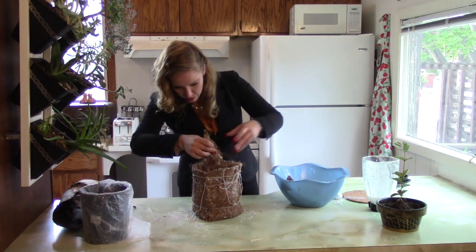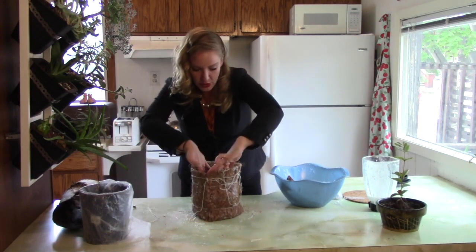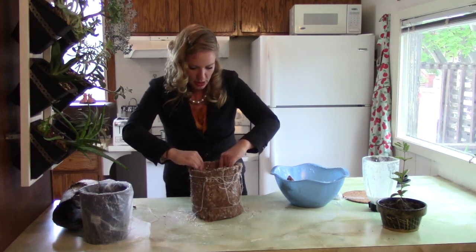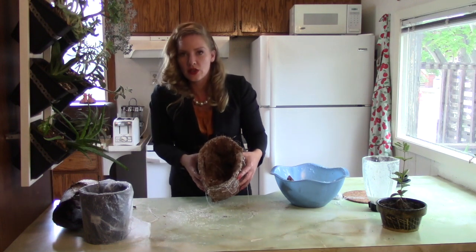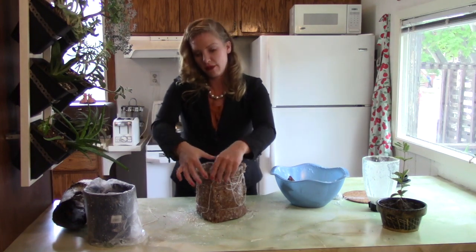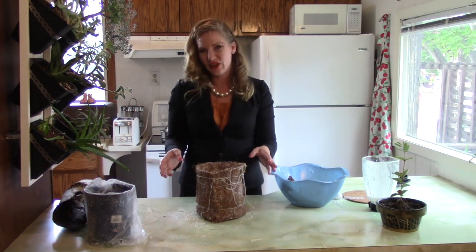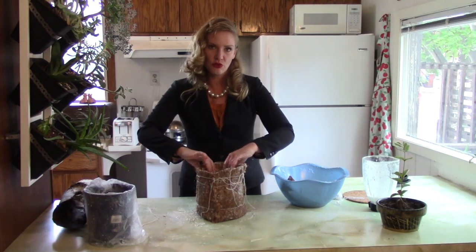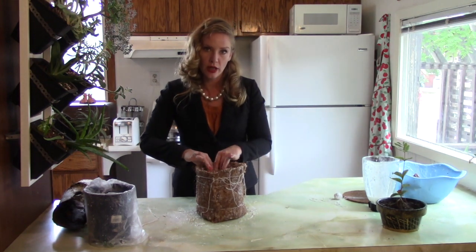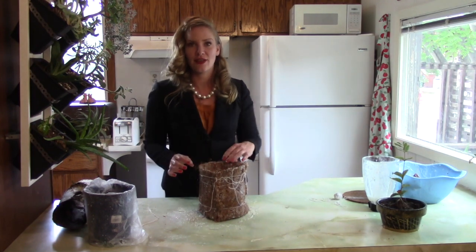I'm just going to take one extra piece — there's just a hole in here that came naturally when I purchased the coconut coir basket — so we're just going to touch that up. Now this has no planter inside, no plastic. This can go into the oven and be baked at a really low temperature. You can leave it in there for about two hours and that'll dry out the rice glue. You're going to want to put this on some aluminum foil so that it doesn't stick to the pan and you can get it off easily.